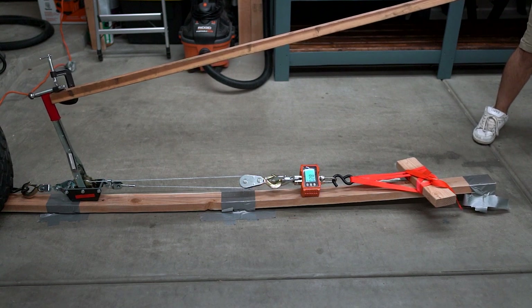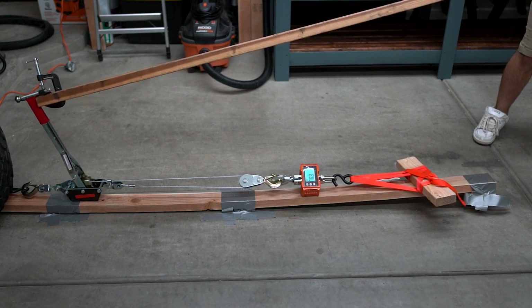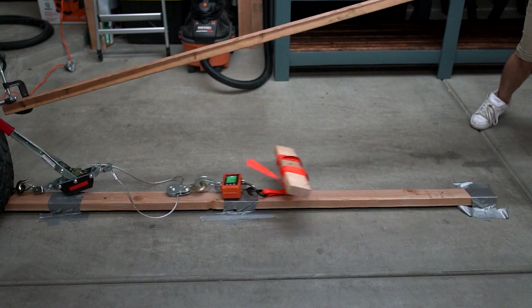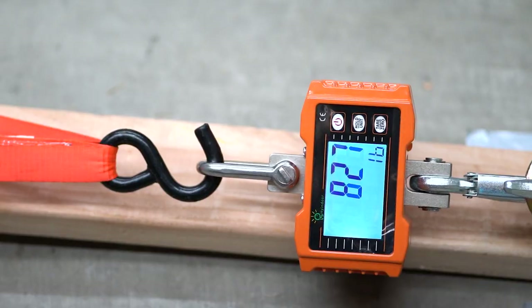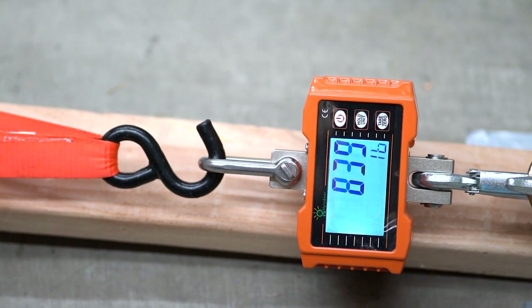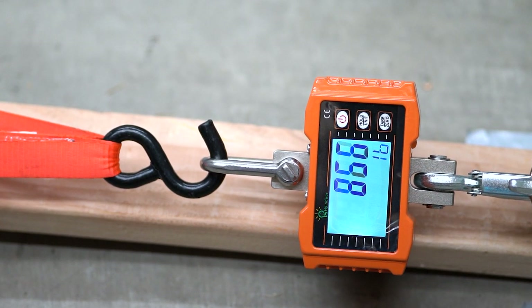This is that same failure from a different angle — look at the bow on that support board, it's incredible. I'm honestly so surprised it got that high. This screw failed at 866 pounds, and I did this test five different times, and each time the result was really high.